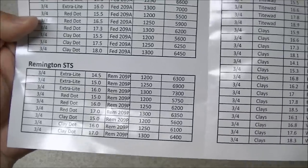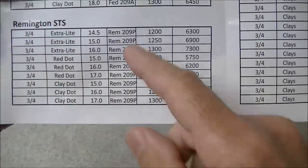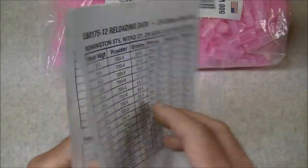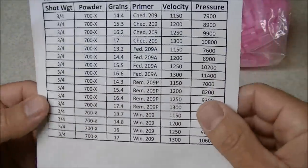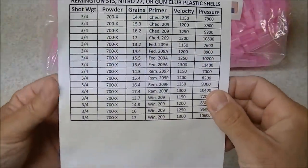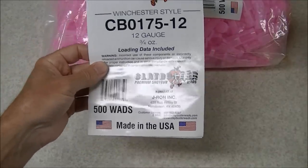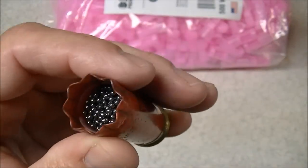Generally speaking, the smaller the inside of the hull, the better these light shells work because the powders can fire better. We've also got data here for Remington STS, same powders, using a Remington 209P primer. Then they've got a page and a half of data for the Remington STS, Nitro 27, or Gun Club plastic shells, listing Tight Wad, Clays, and 700X powder, with a variety of primers: Cheddite 209, Federal 209A, Remington 209P, and Winchester 209. So that's a pretty reasonable selection of commonly available powders, primers, and hulls if you want to load up some of these light shells, and it's also available on the Hodgdon website.